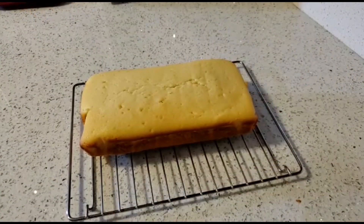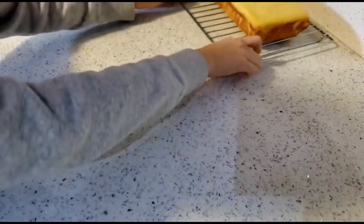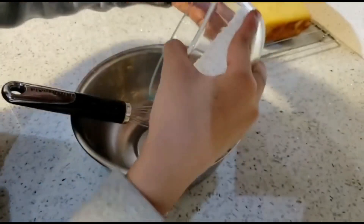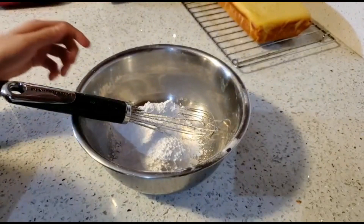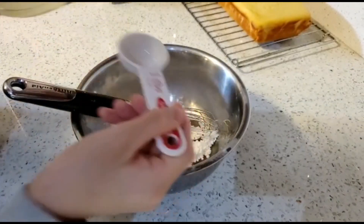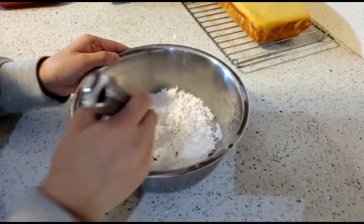Then if you want to make frosting, put the cake aside and get one cup of icing sugar and three tablespoons of lemon juice. To make the frosting, add one cup of icing sugar into the bowl. Then add two to three tablespoons of lemon juice. Mix the icing sugar and lemon juice together.